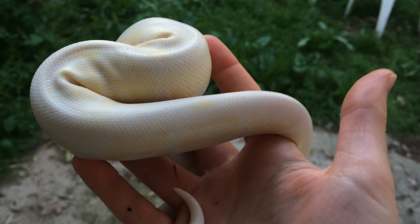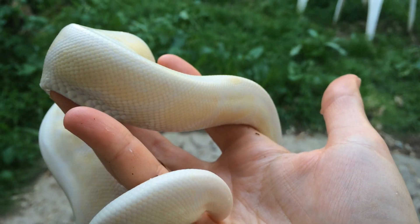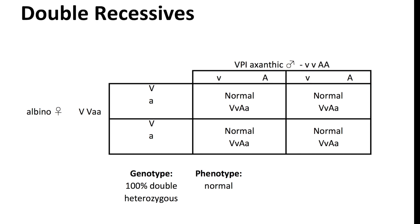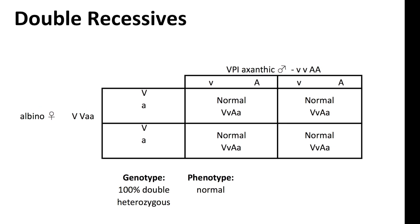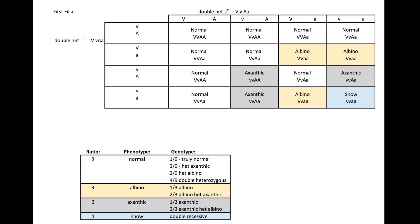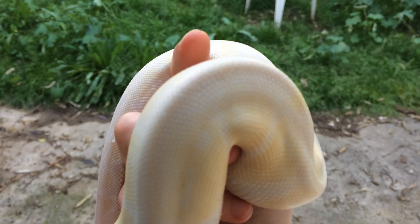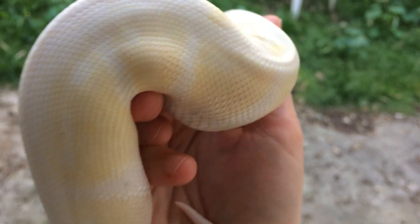Hi all, this is Papaya Pythons here to share with you one of our awesome double recessive projects. This guy is named Johnson because he is a VPI Snow.